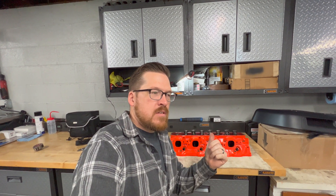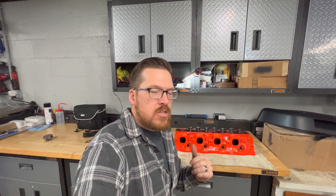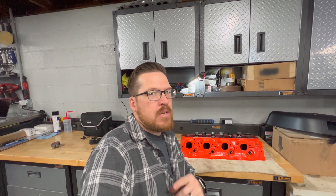Hey guys, welcome back to the channel. Today I wanted to make a quick video talking about the valve guides and valve seals on this big block Chevy head for a 396 that I'm putting together. The reason I wanted to make this video is when I was going through the process to modify this head, I had a couple questions, and no matter how much I searched the internet or how many articles I read, none of them answered my questions. So I wanted to go ahead and make this video to cover and answer those questions for you guys.